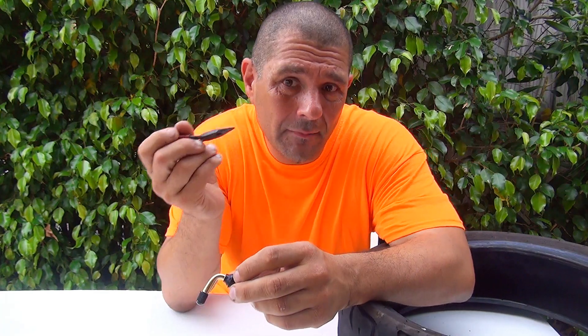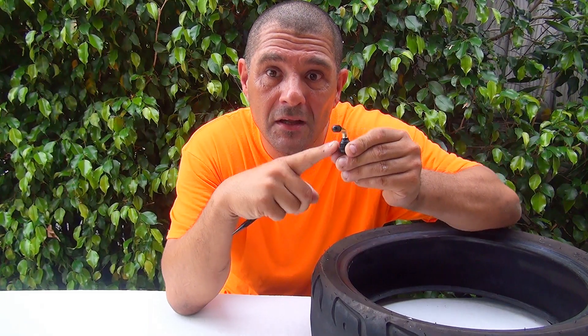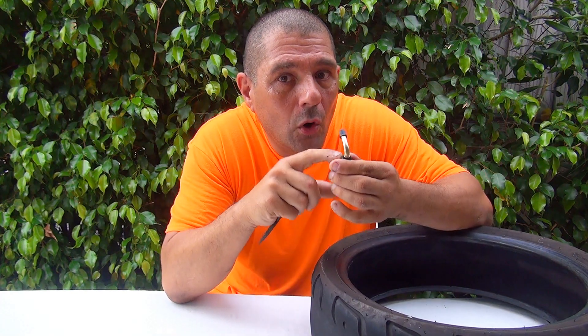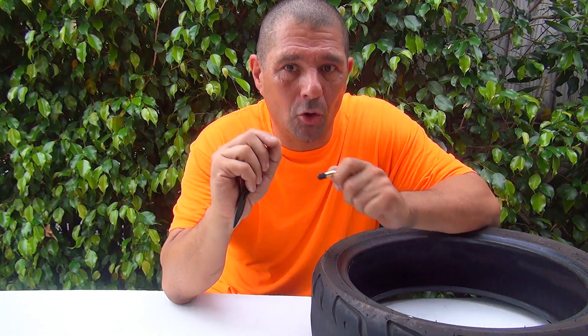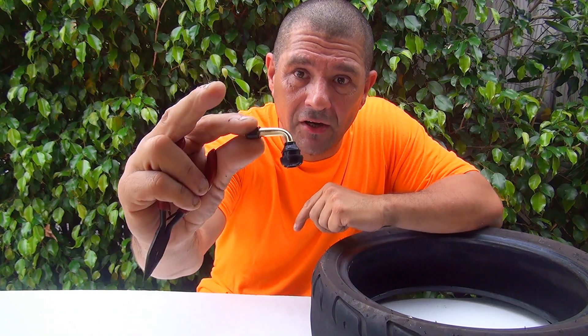Every time you change your tire, you should also change the valve, because right now they're very affordable. If you don't change the valve with the tire and it later starts cracking or drying out at the base, you'll have to remove the tire all over again just to replace the valve. There are ways to replace a valve without removing the tire, but they're more difficult and risk damaging the tire.